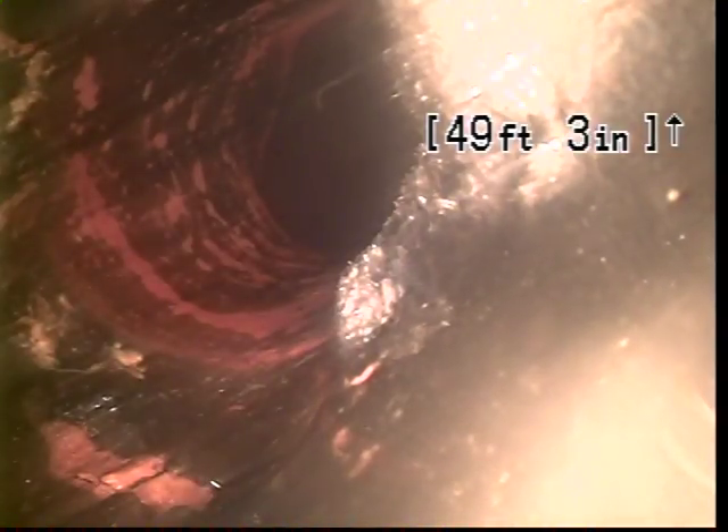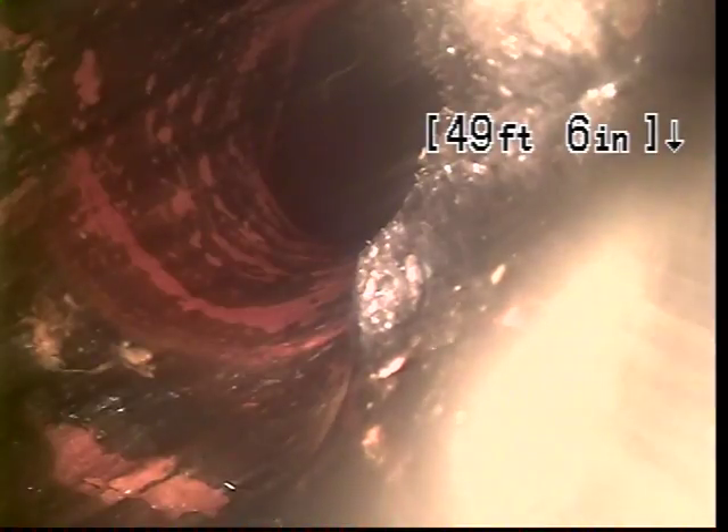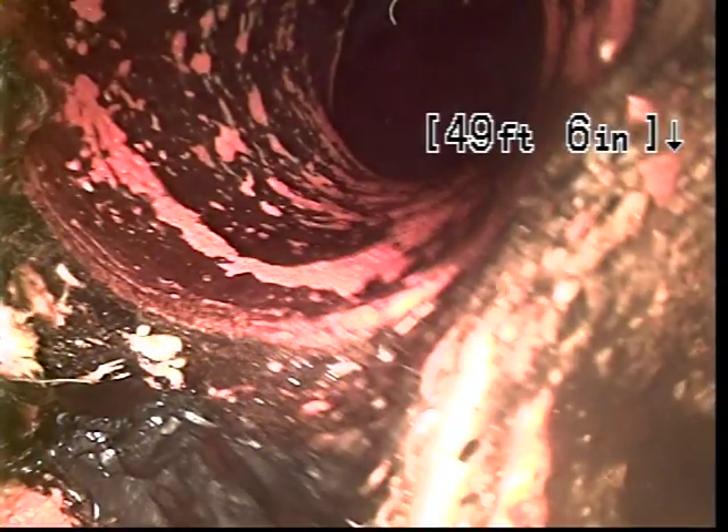As you can see at 49 feet, there's a slight offset, and right here is where the heavy root intrusion was. I would recommend locating this section of pipe for repair. As you can see on the bottom left-hand corner, the pipe is pulled away at the connection, and right there you can see that it's cracked.